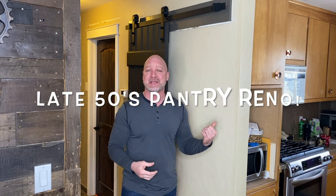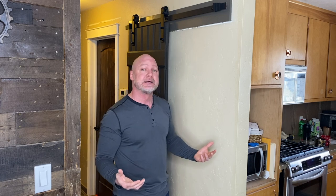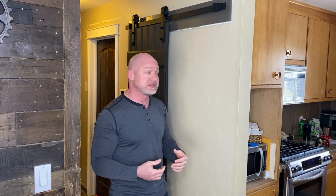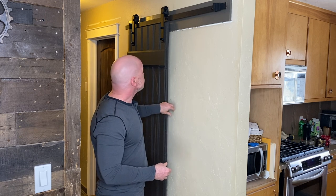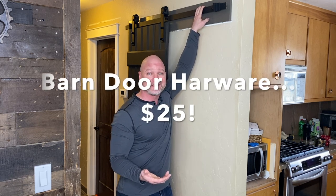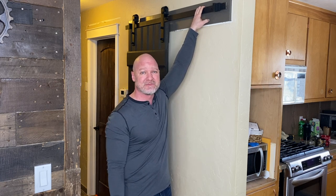My house was built in the late 50s, and the pantry — unfortunately I don't have a before picture — but it was basically two doors painted white. It looks similar to this picture here, except no drawers, just two doors. So that gives you an idea what the before looked like. The barn door hardware I actually ordered through a Black Friday special through Walmart. It's pretty basic but it's good stuff — I only paid 25 bucks for that.